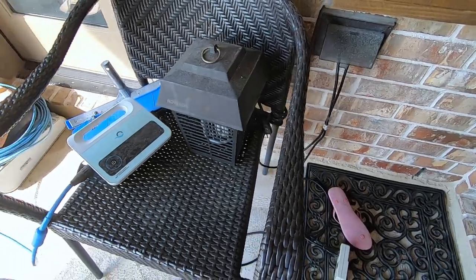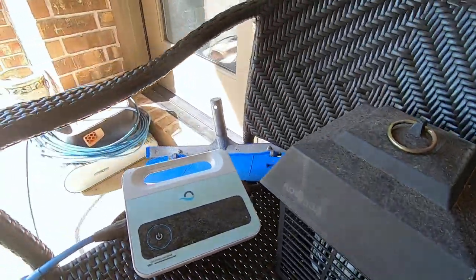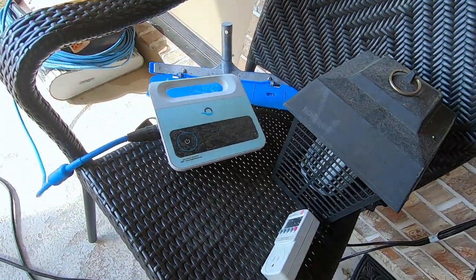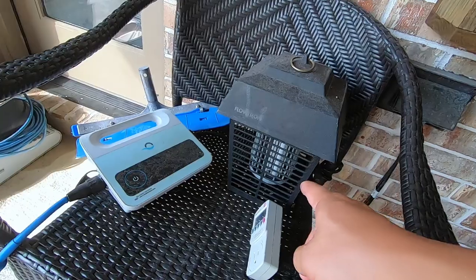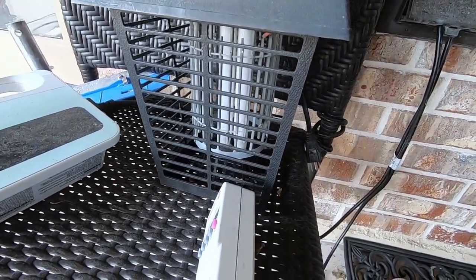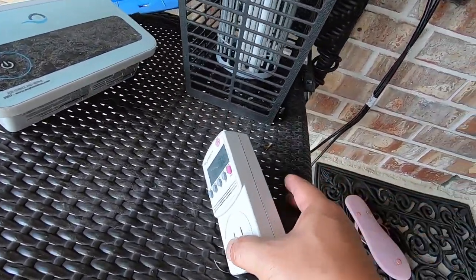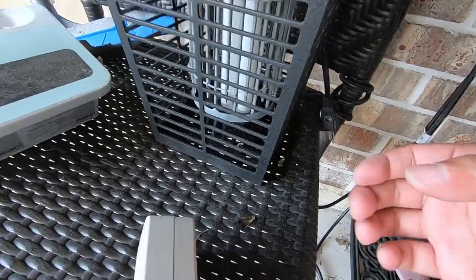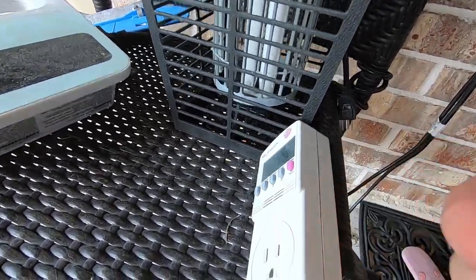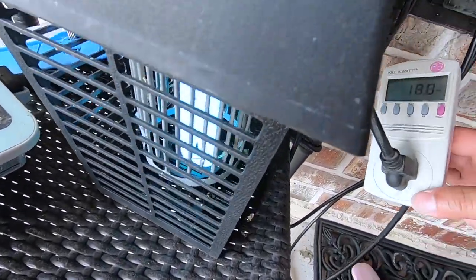Hello everyone, I just want to show you this video about how much power an electrical bug zapper uses. It's a light that glows bluish — let me plug it in and show you. Okay, it's on now. It's a bug zapper and I want to show you how much wattage it takes.